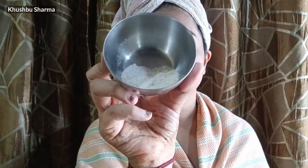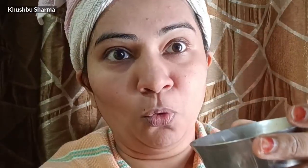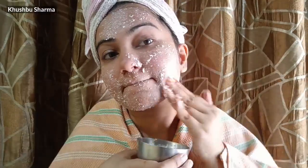Now the next step is scrubbing, and this is rice flour. Before I tell you, I will share this scrub recipe. I will put it in the description of this video.